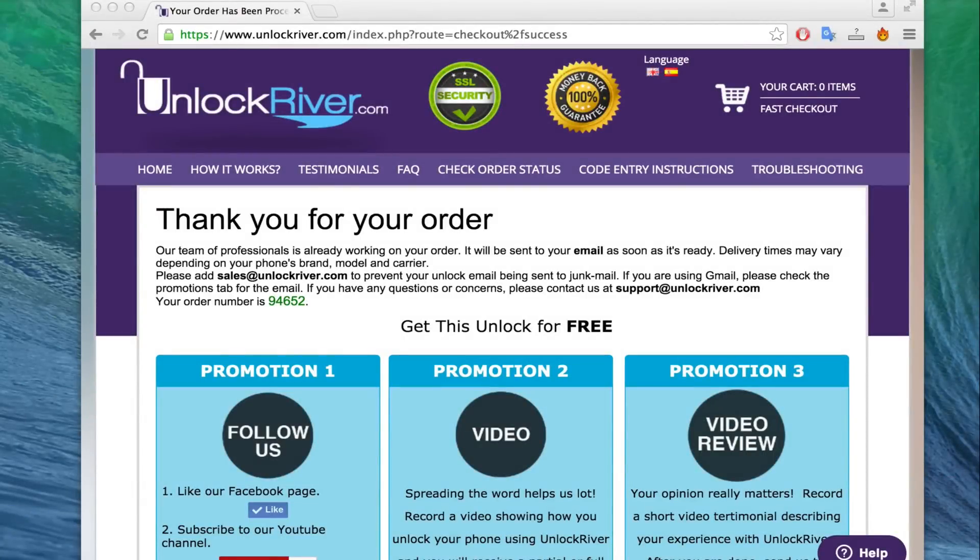If you did everything correct you will see a confirmation screen. Now all you have to do is wait until they send you a notification saying that the unlock was successful. This may take between 24 hours and up to 3 business days depending on every case, so just make sure you check the delivery time of your order.